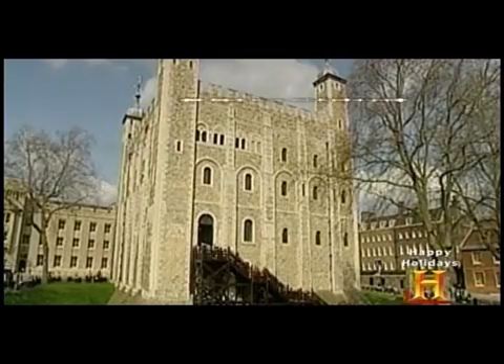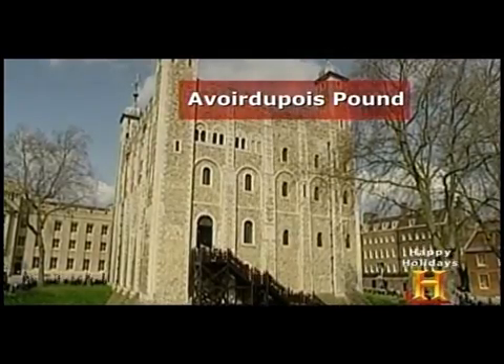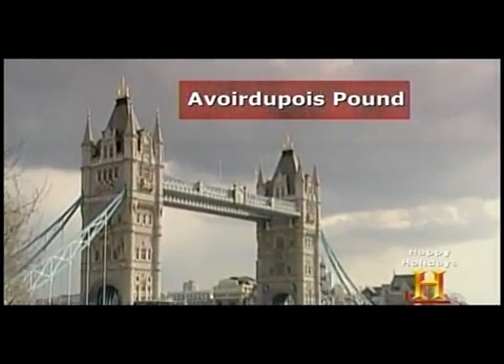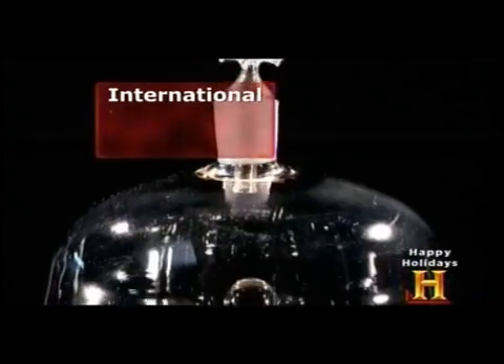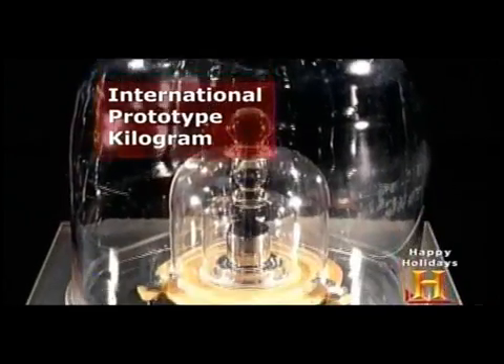In 1303, British merchants introduced the Avoirdupois pound as the mass standard for the imperial measurement system. The Avoirdupois pound was the weight of 7,000 grains of wheat and was divided into 16 ounces, just like the modern U.S. pound. But today, the standard for mass is the International Prototype Kilogram, or IPK.